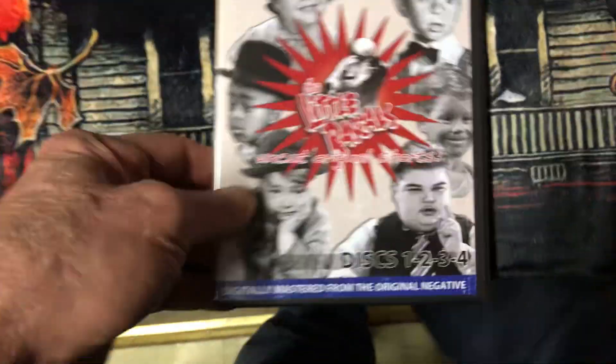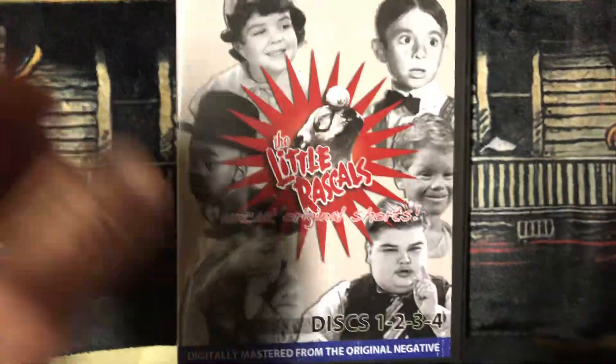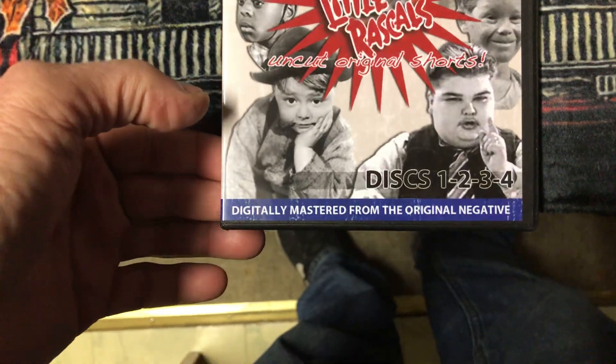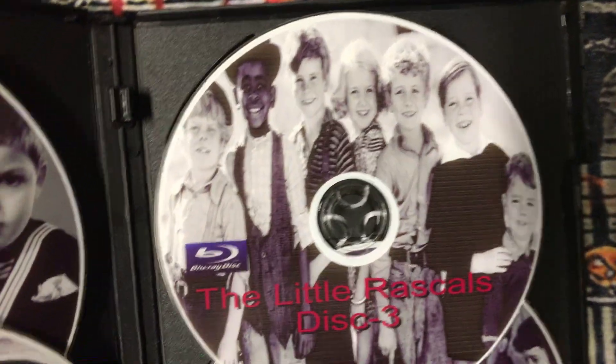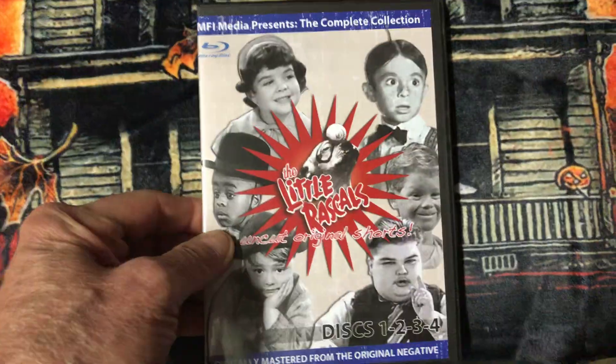And then I have The Little Rascals, uncut original shorts. MFI Media presents complete collection, digitally mastered from the original negative. There are four discs, on Blu-ray. You open it up — there's disc one up here, there's disc two, disc three, and disc four. That's the Little Rascals collection on Blu-ray.